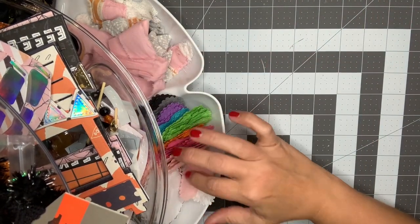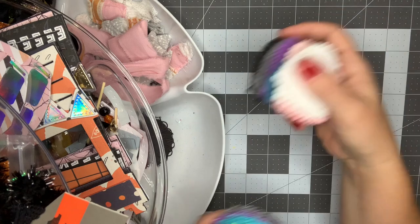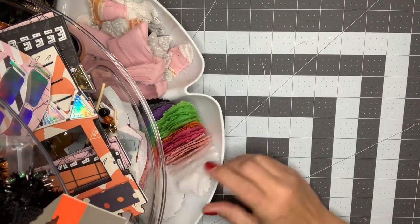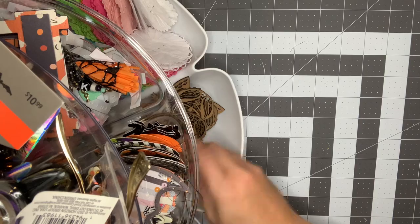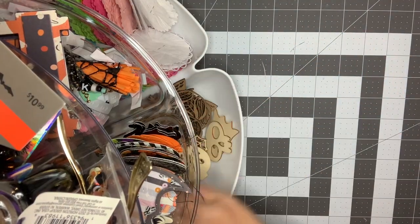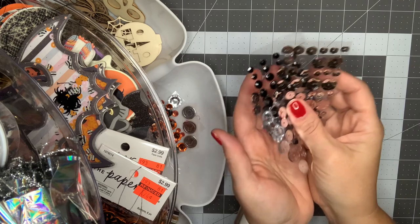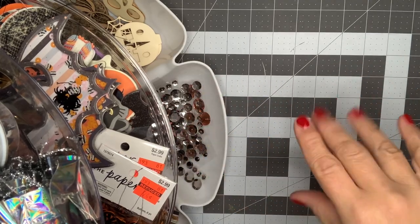I can use them for different holidays if I don't use them for this. I have a huge stack of rosettes - if you're interested in buying some I can make them up and put them in my Etsy shop, just leave me a comment below. They're so nice to have on hand and great for layering. This is just some wood veneers - I've got some owls for fall and some Halloween pieces I received in a swap last year. I also have some bling - big sequins in orange, black, and silver.